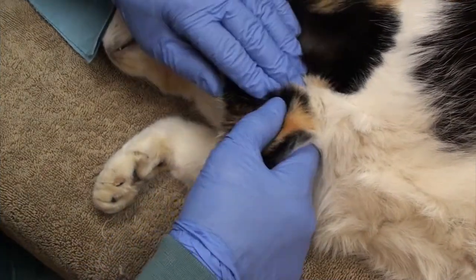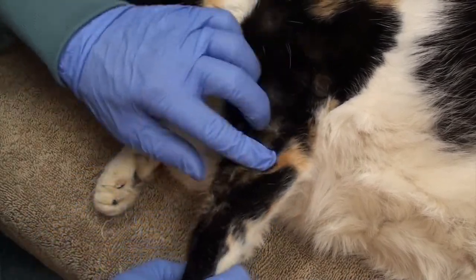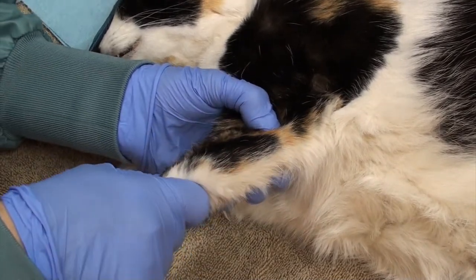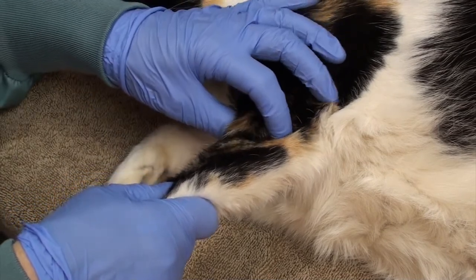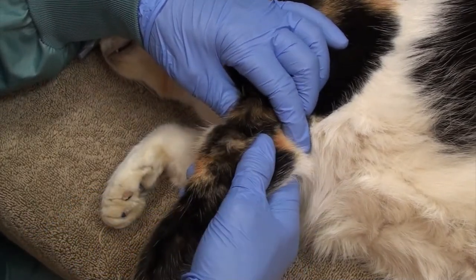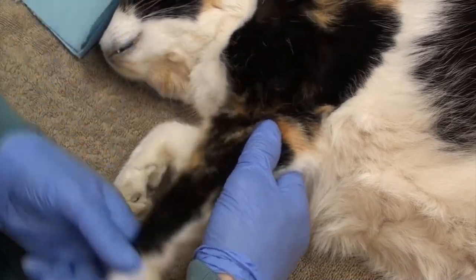Now we're going to re-luxate this cat's elbow and demonstrate again. We're going to flex the elbow while pushing on the anconeus and internally rotating, trying to push the anconeus behind the humeral condyle. Slightly extend the elbow to lock it into place, and now apply pressure on the radial head while flexing at the same time.